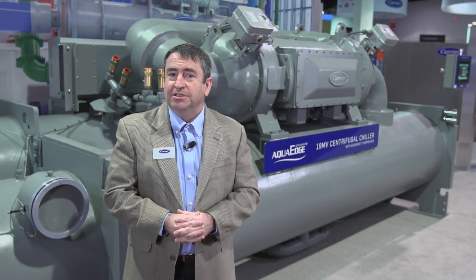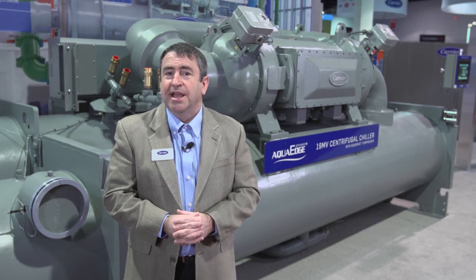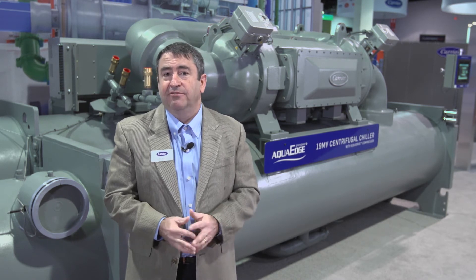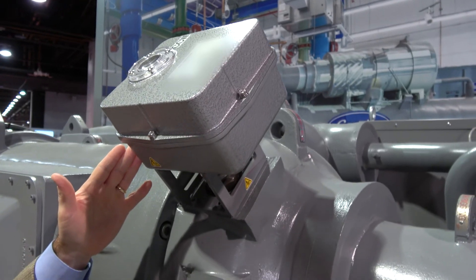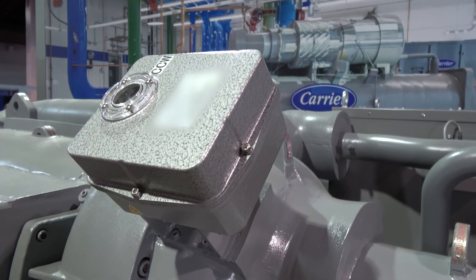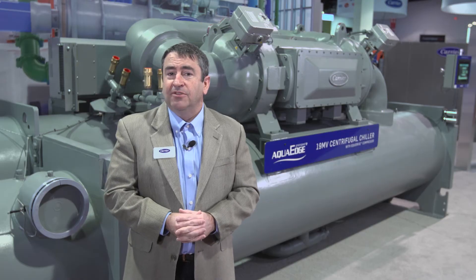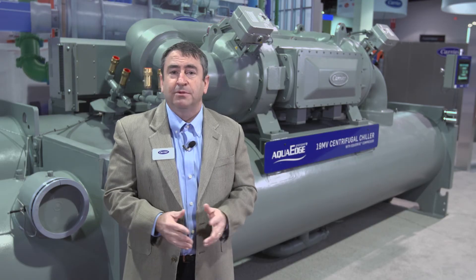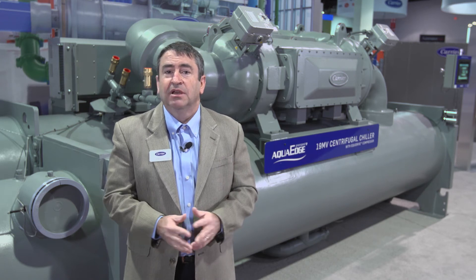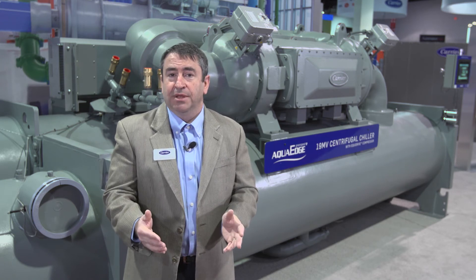In addition, you'll notice that each compressor stage has its own direct coupled fast-acting inlet guide vane actuator. This not only improves compressor efficiency but also improves restart times as well. The 19MV can start and achieve 100% capacity in as little as 150 seconds following power being restored to the unit.